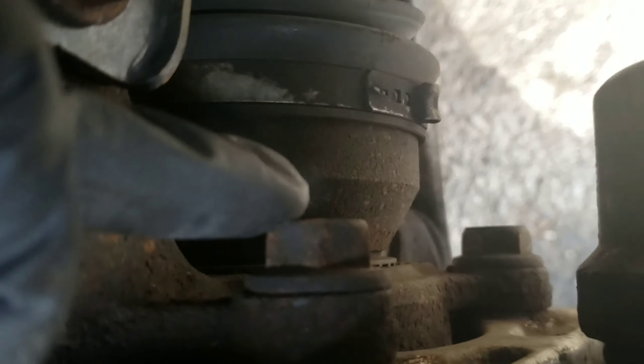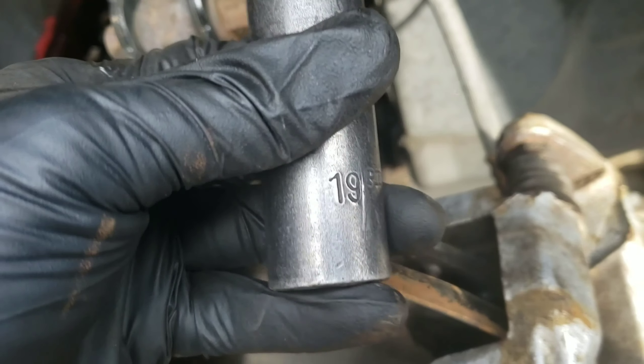Now, let's take off this caliper. Should be a 19 back there — right here, that one, this one right here, this one at the bottom right there. Both 19s. Take a 19, 19 over here. Split it.